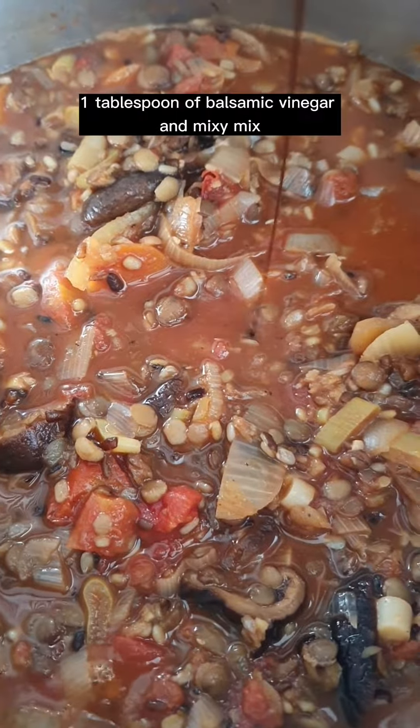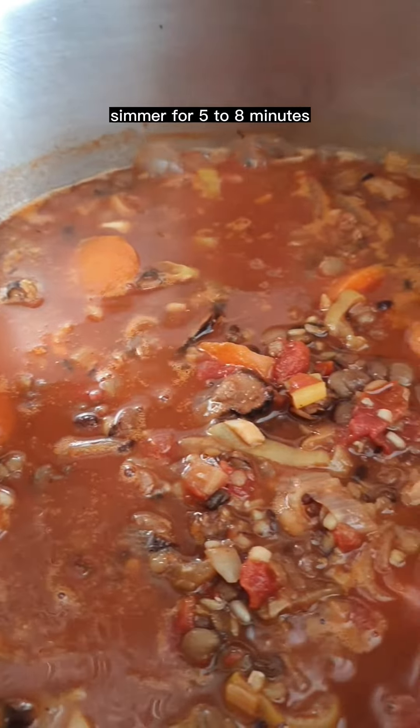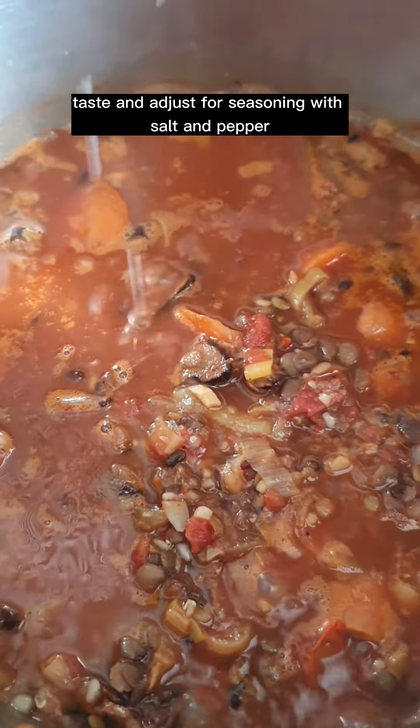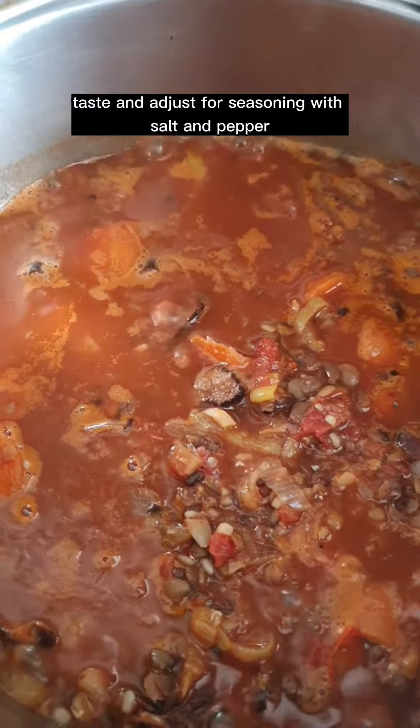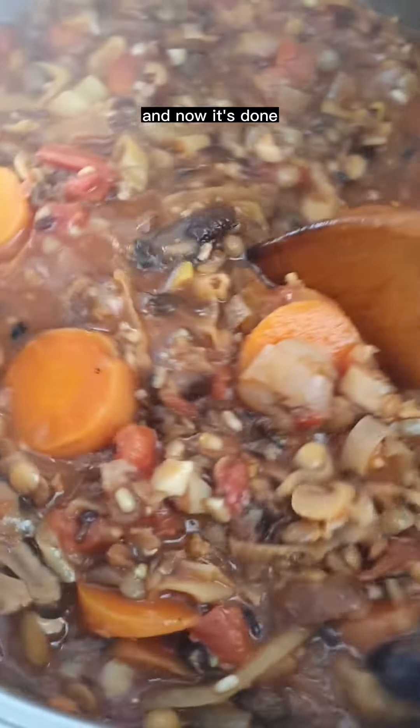Add one tablespoon of balsamic vinegar and mix. Simmer for five to eight minutes, then taste and adjust seasoning with salt and pepper. Add some dried oregano, mix, and now it's done.